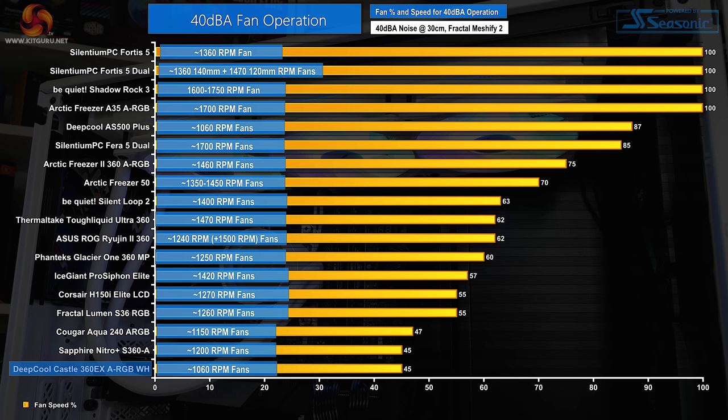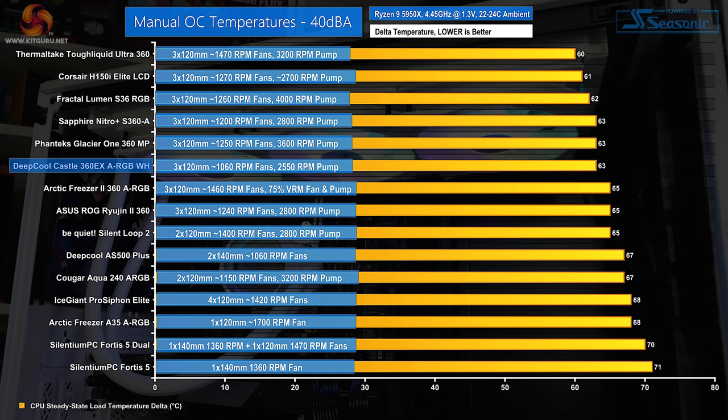In order to get the unit running at 40dBA, we had to restrict the CF120 fans down to 45% duty cycle, which translated into 1060 RPM running speed, with the pump maintained at 2550 RPM. This is a large proportion of the PWM duty cycle to restrict, but it highlights the relative noise inefficiency of Deepcool's chosen fans on this budget cooler. Even when locked to 40dBA noise output, the Castle 360 EX ARGB maintains its solid level of cooling performance — a 63 degrees Celsius delta puts the unit in line with a couple of AcerTech-based alternatives, but the better noise efficiency of the fans on Fractal's Lumen S36 RGB allow that competing cooler to open up a slight lead over Deepcool.